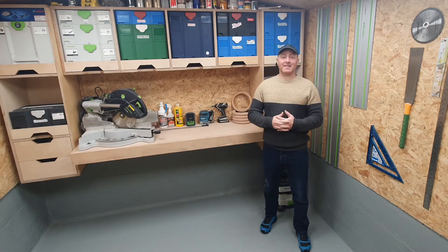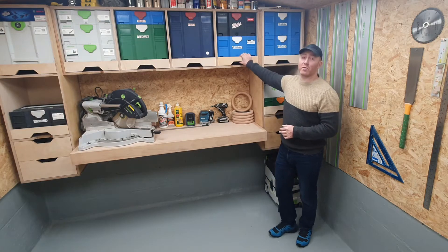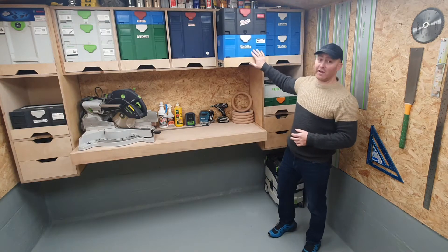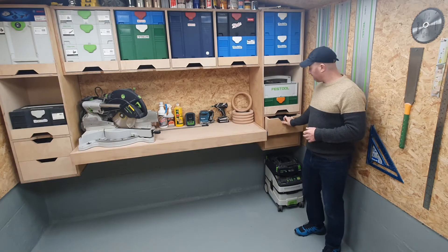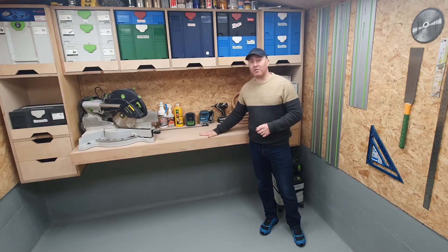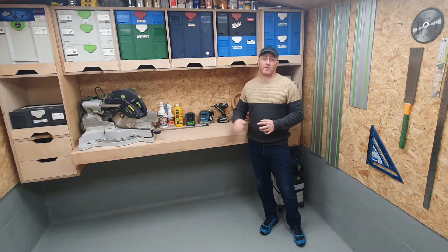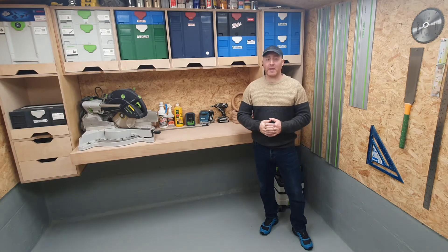Hello and welcome to TD Design and Build. In this video I'm going to show you how to make this sustainer port toolbox storage system with sliding drawers and side storage drawers. In the next video I'll show you how to make this floating beach worktop. So without further ado, let's get to it.